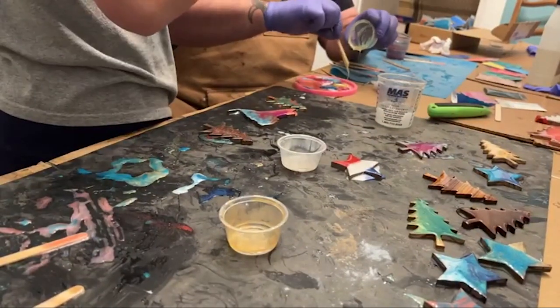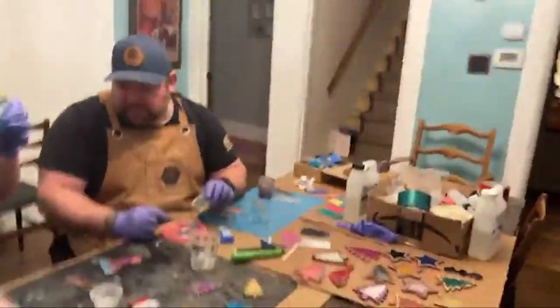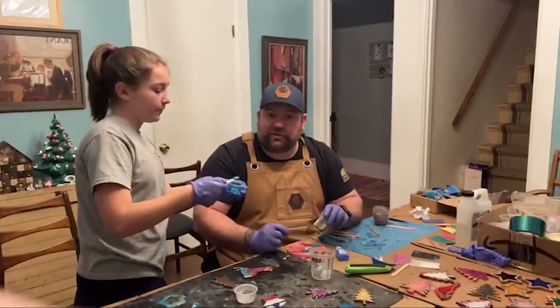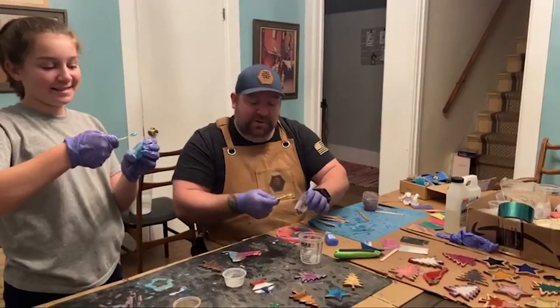Well, I thank everybody for joining us tonight. Hopefully this was entertaining — we had a good time. Again, this is one of our traditions to just spend some time together making some gifts for some people. I do appreciate you guys watching and we'll see you again. Thanks. Merry Christmas! Merry Christmas!